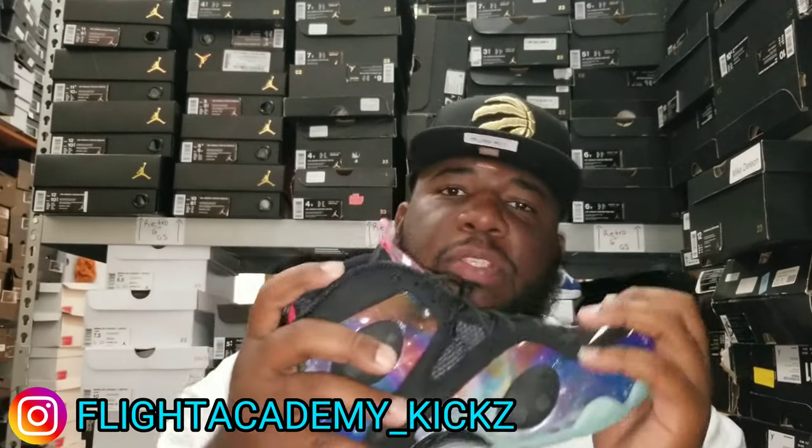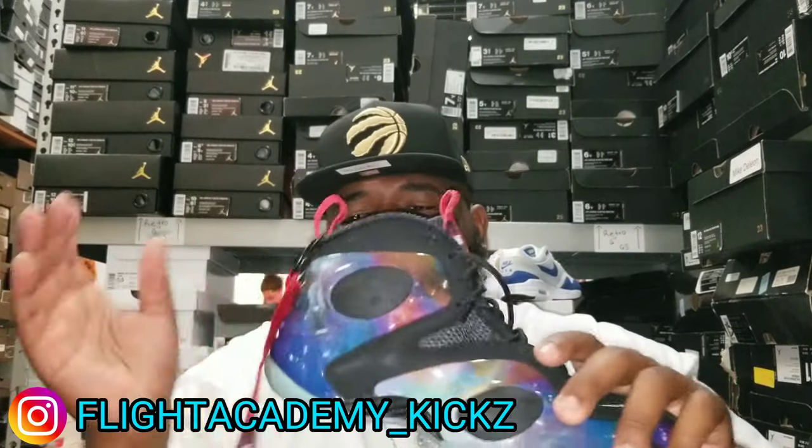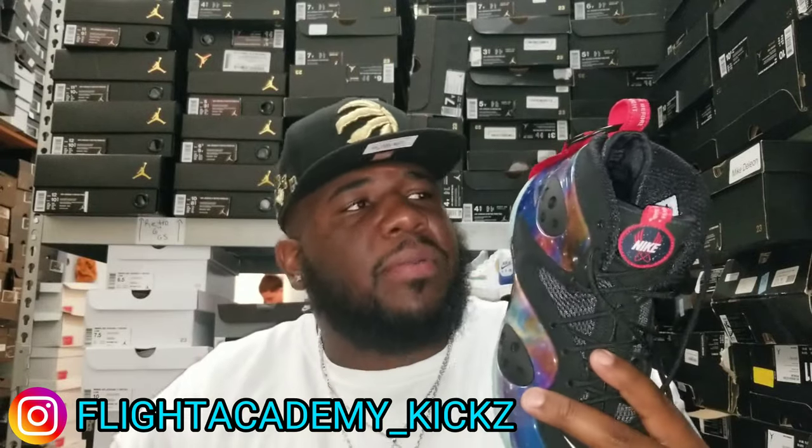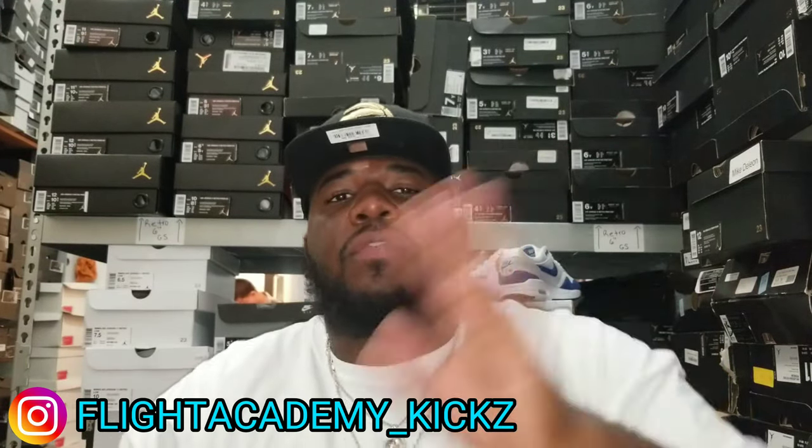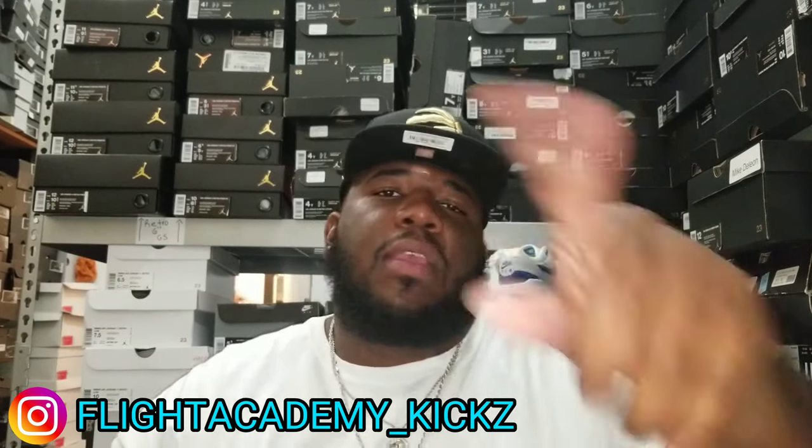That's it for this one man. Flight Posits dropping this weekend — make sure y'all go get them man. Let me know in the comment section what y'all think about them. But until next time, y'all know what it is man. Take flight with the flies man — if you ain't flying with me, you just ain't flying right. And we out man. We fly, no lie, you know this. All it is.